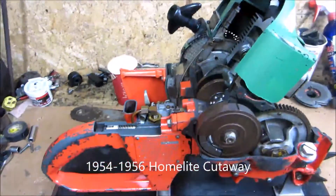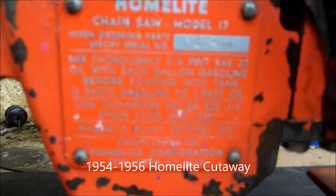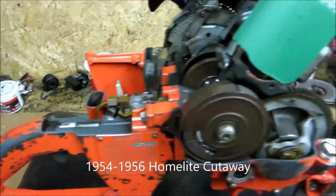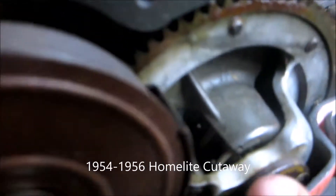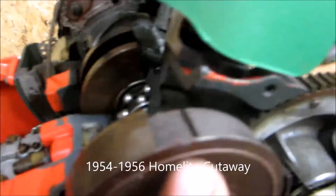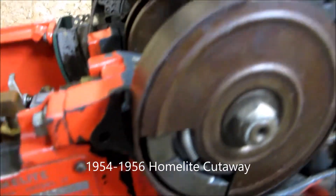Just a quick little video — wanted to share this. It's a Homelite model 17 cutaway, a factory cutaway to show how it works. You can see they cut away the secondary clutch so you can see the shoes, the inner part of it. On the side you can see the two outer crank bearings, they've cut the piston in half, and you can see the wrist pin bearings. Pretty cool — fully operational.